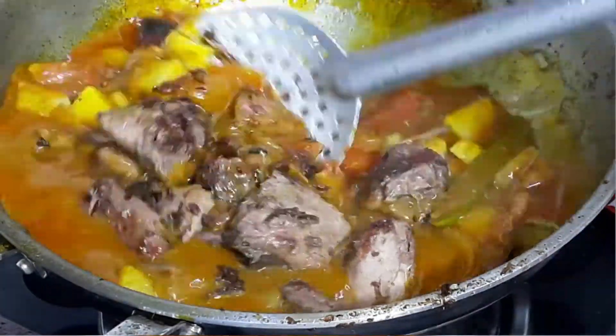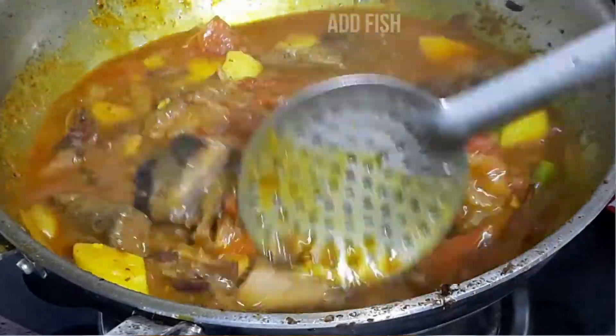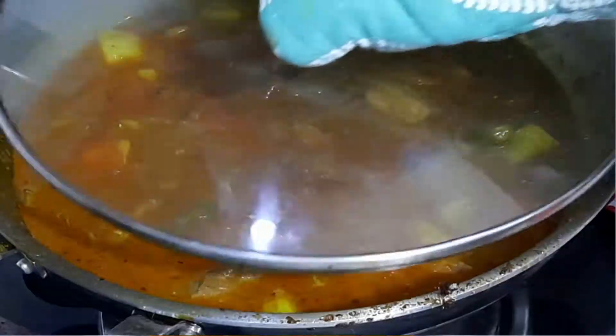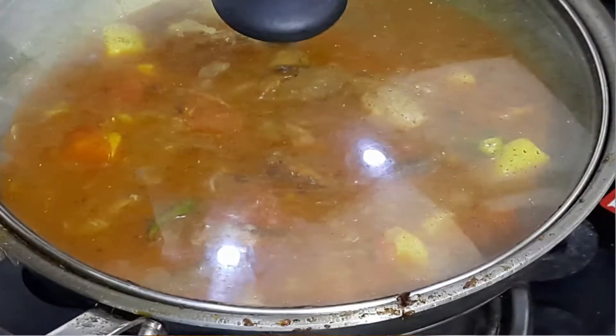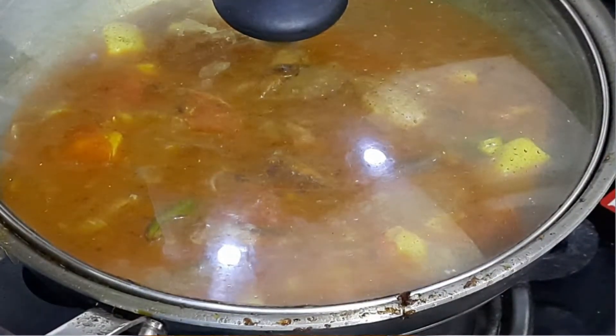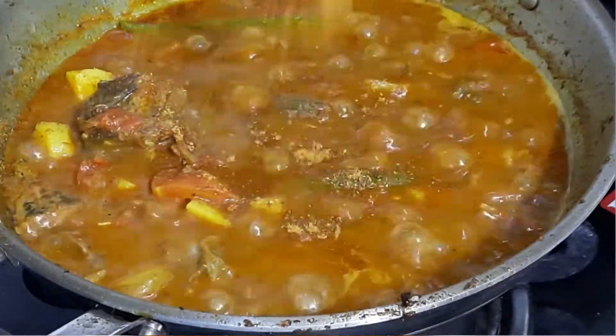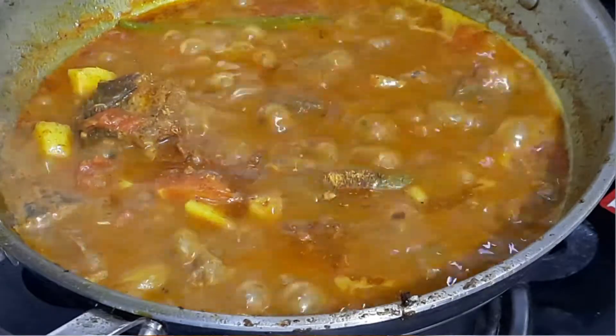Now add the fish pieces and give a good gentle stir. Open the lid and give a gentle stir. Again cook covered on a low flame for 8 to 10 minutes.